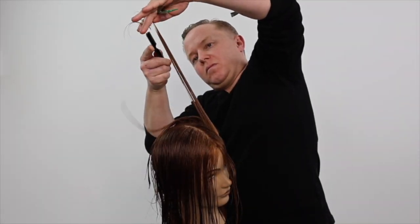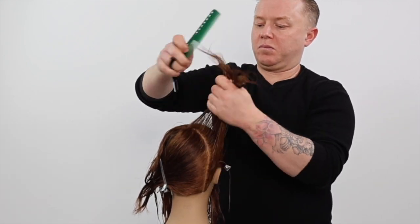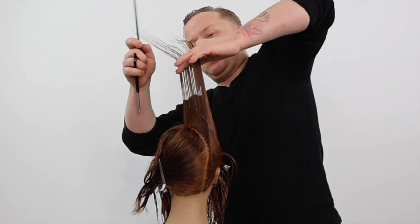Next you will learn how to cut a long layered razor cut haircut with face framing. Stay tuned for this tutorial.